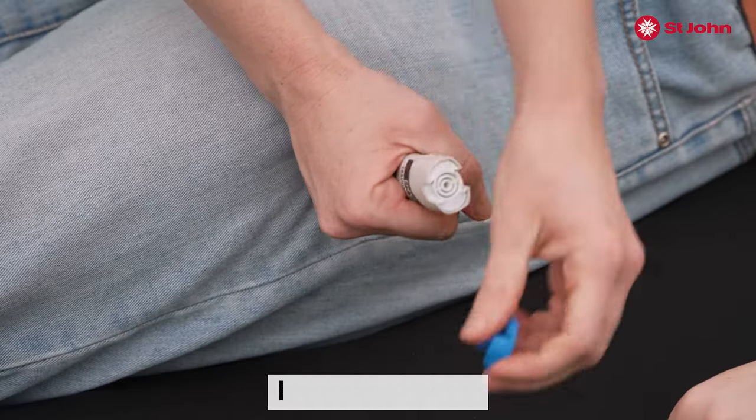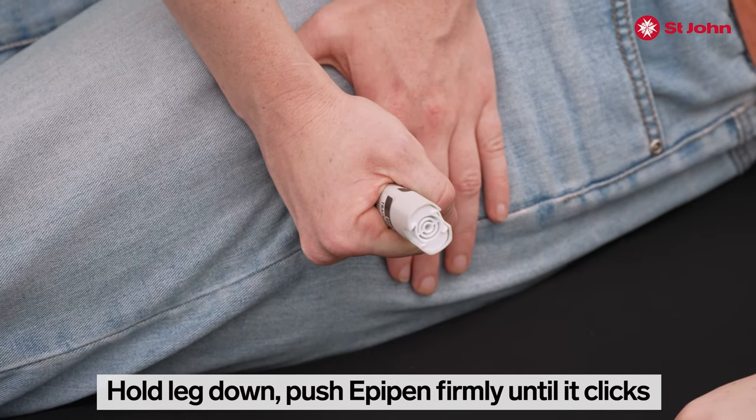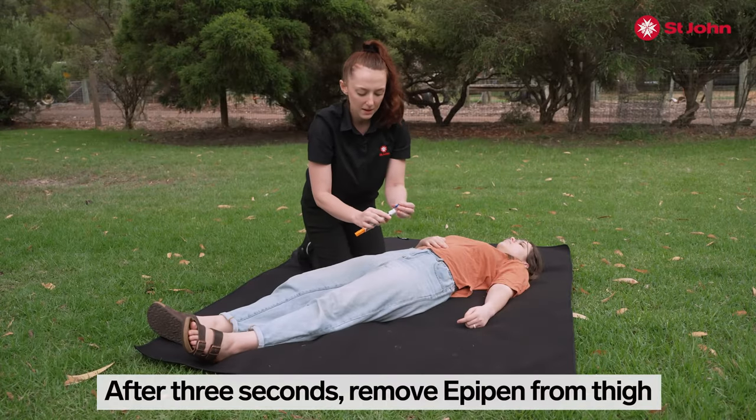Remove the blue cap, hold the leg down and push in until it clicks. Count one, two, three. After three seconds, you can remove the EpiPen.